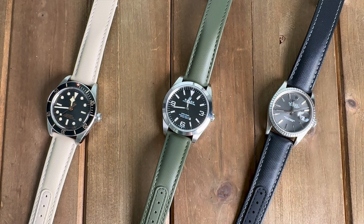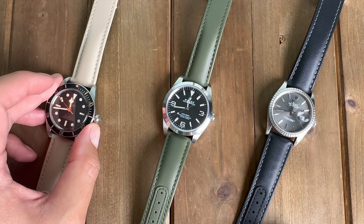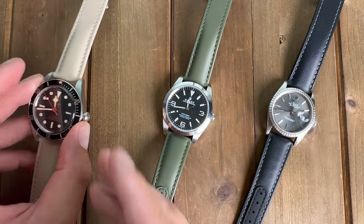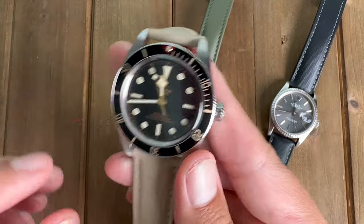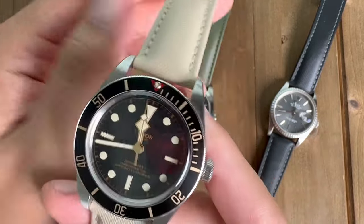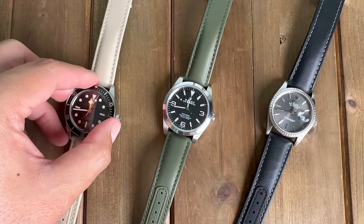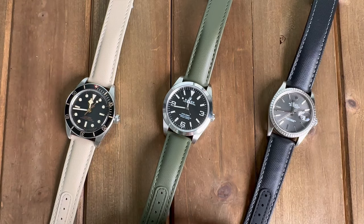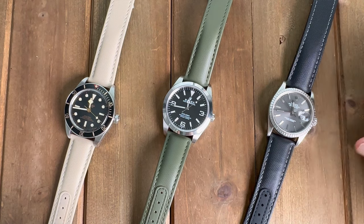Straps can give a watch new life and upgrade some of its features and accents. Today I was sent some straps from Artem. We're going to be going over the strap quality, the build, the make, the model, and some of their other features on their website. I'm also going to show you different ways to upgrade your current classics or current pieces in your collection with the right styling, color, and matches.